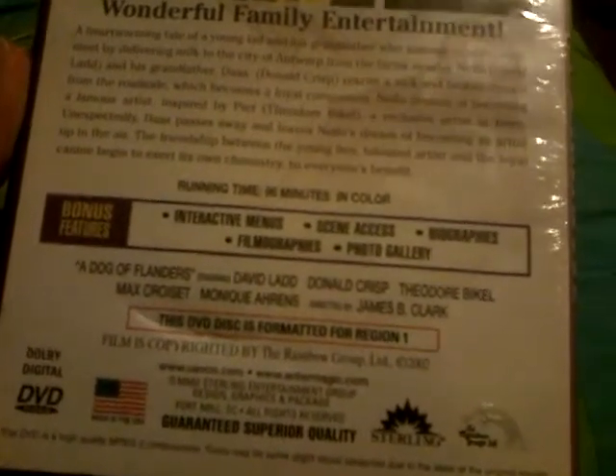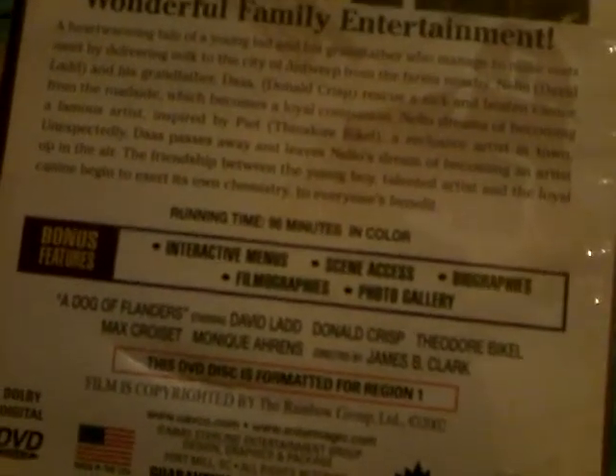As you can see, it says this DVD disc is for region one. It says 'guaranteed superior quality,' not rated, and it's 96 minutes running time in color.